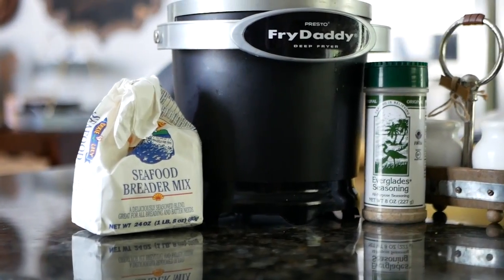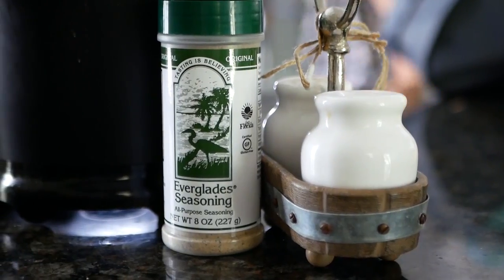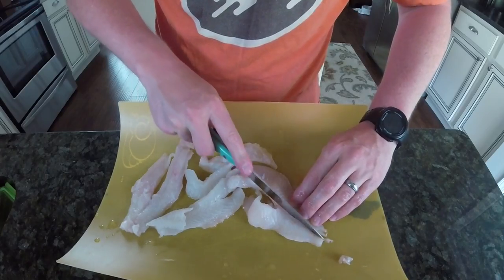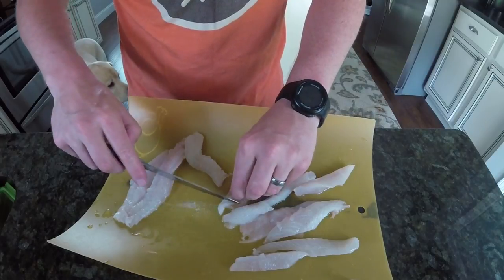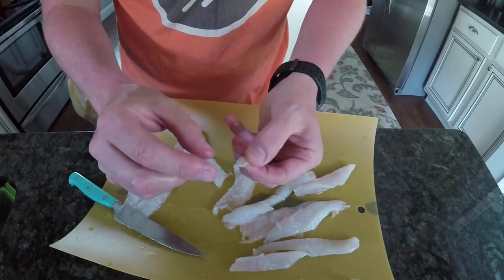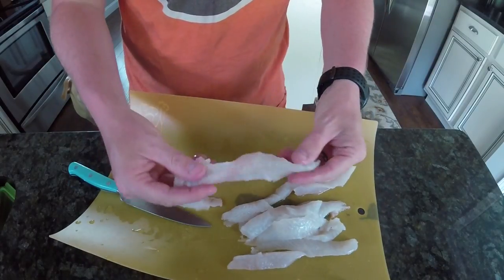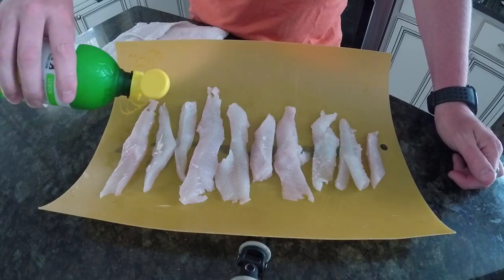Now that we caught them, it's time to cook them. It's really simple to fry fish — all you need is some seasoning, salt and pepper. I like to use Everglades seasoning. You gotta use a fryer and then something to bread your fish with. It's real important to keep bass nice and clean and trimmed. Here I'm cutting out all the bones just to make sure none of that gets bit into — that's no fun. I like to cut my fillets nice and small so they're easy to cook and they go faster.